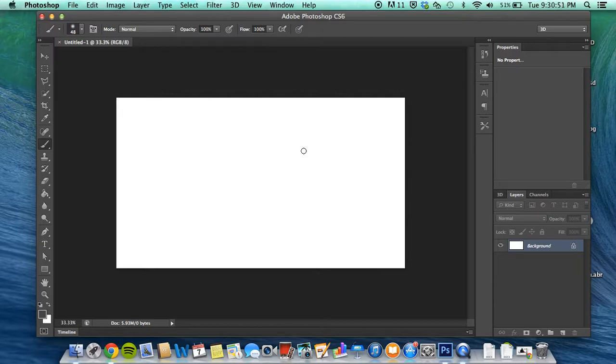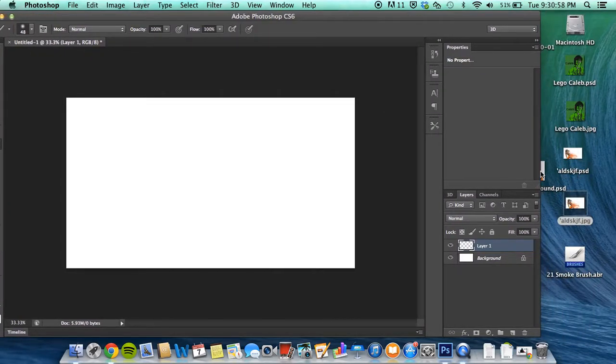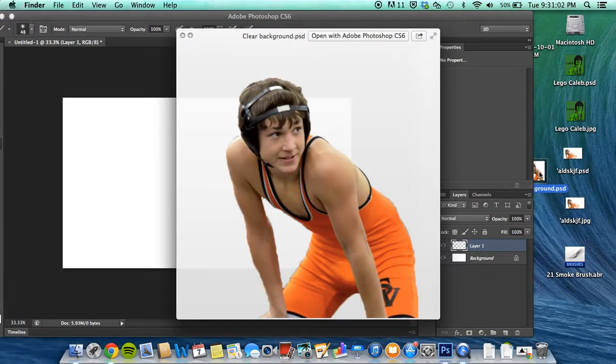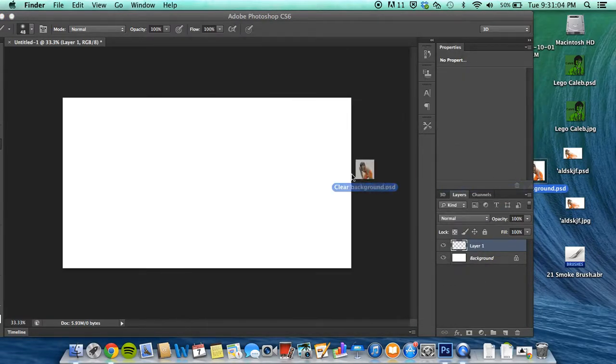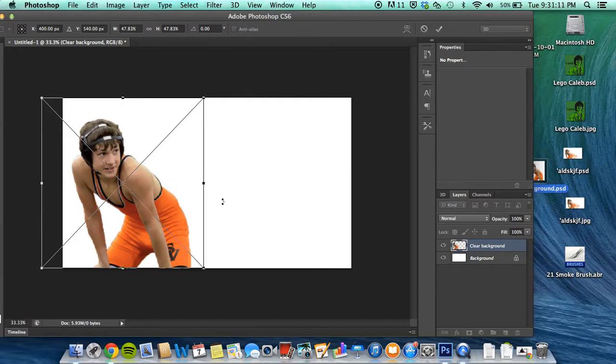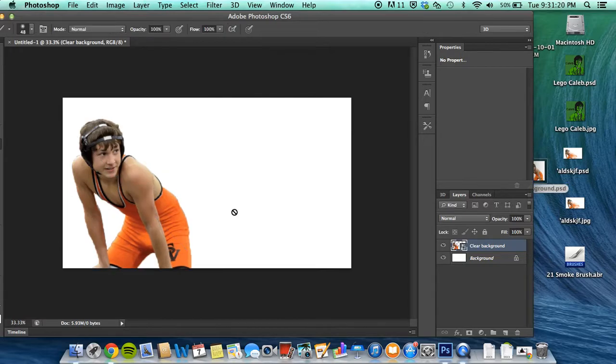You'll come up with a white square like so, and what we're gonna do is make a new layer. You're gonna want to find a picture — this is the picture I'm going to use, just me in my singlet. I already cut out the background. If you know the basics of Photoshop you should know how to do it; if not, there's tons of videos on YouTube. Pretty much you just want to drag and drop it into a corner like I did right here.